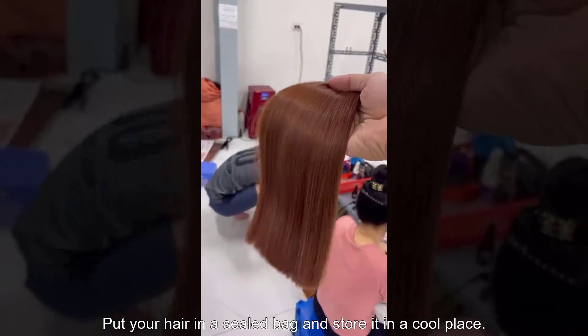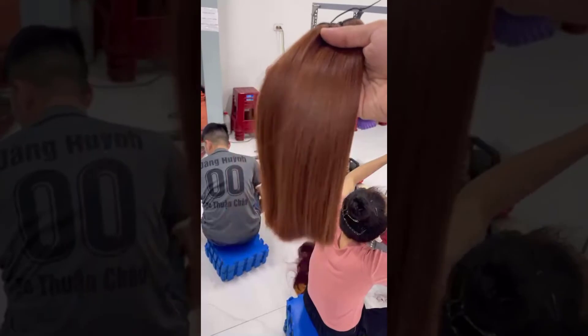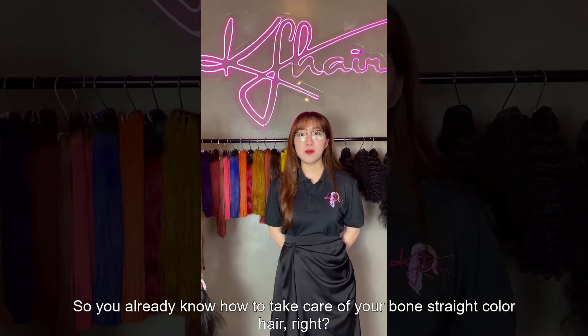Put your hair in a seal pack and store it in a cool place. So, you already know how to take care of your bone strain color hair, right?